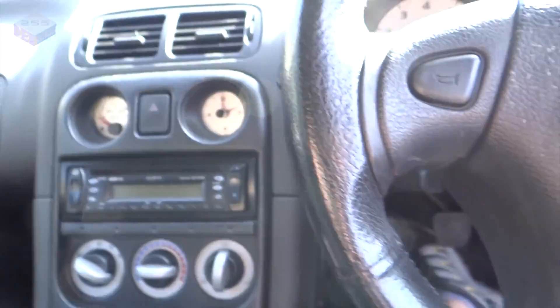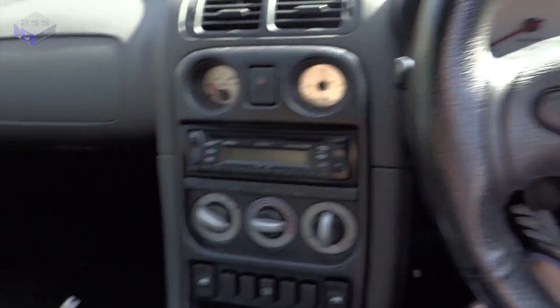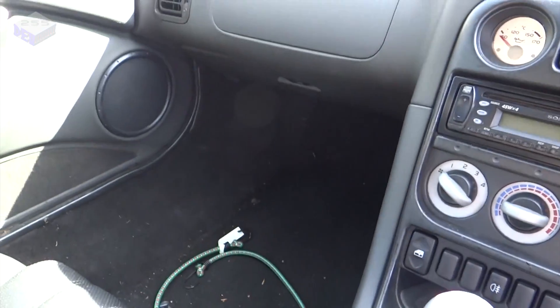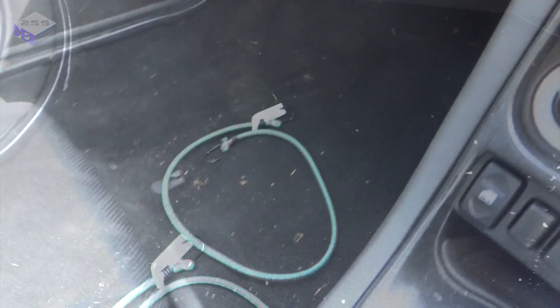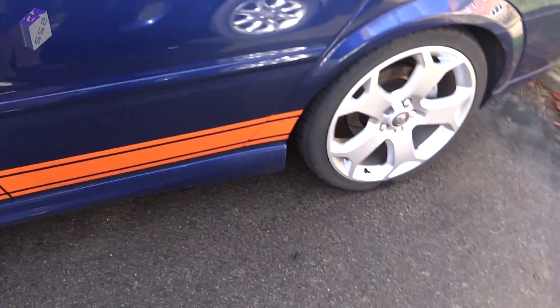It's not a bad model — it's got all the normal bits and pieces. It's a little bit tired in places, but that's to be expected. It's an X-Reg. So I'll have a look at the boot, right next to my other project car.